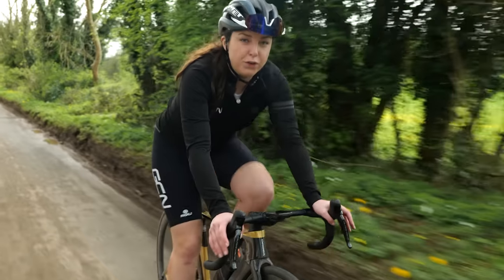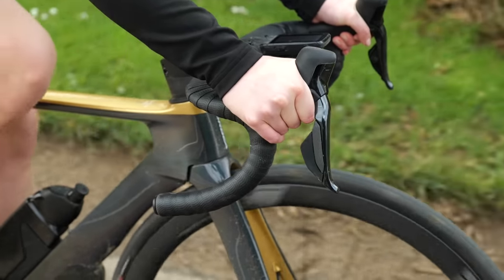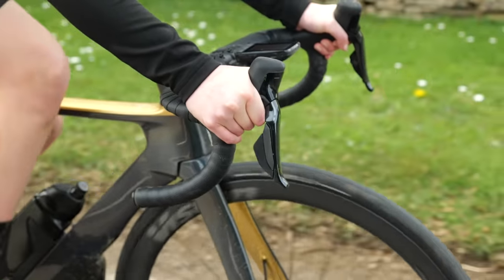There are a few things that can lead your hands to go numb. Holding your hands in the same position for a long period of time can restrict blood flow and lead to numbness, but also having too much pressure on your hands as well.